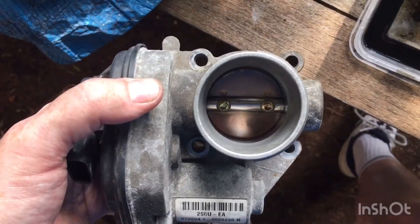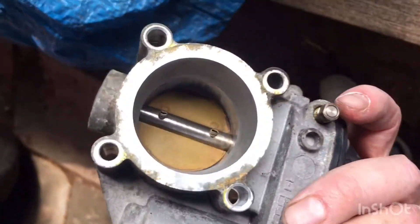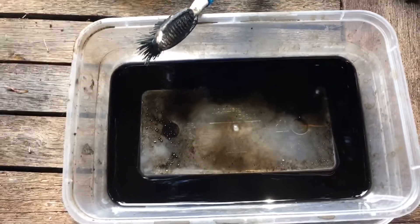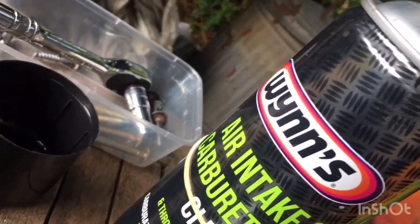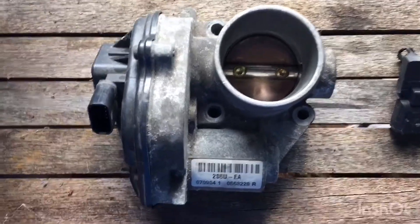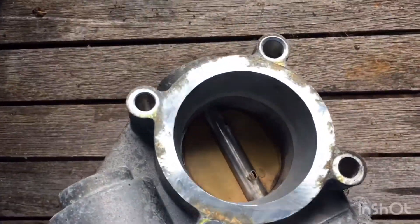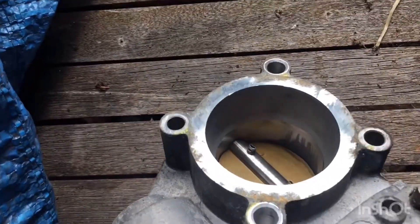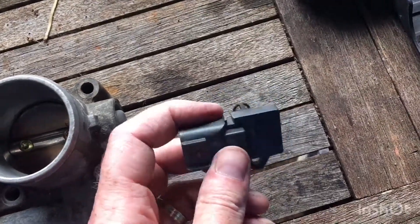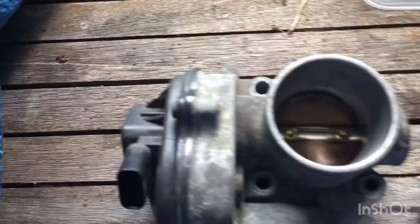So here we have the throttle body now, all cleaned up. This front, that's the underneath - and that's actually what came out of it. So yeah, so far so good. We have the throttle body, all cleaned. A little better than it was earlier. I'm cleaning it up with some white spirit, and the other one with the air intake cleaner.